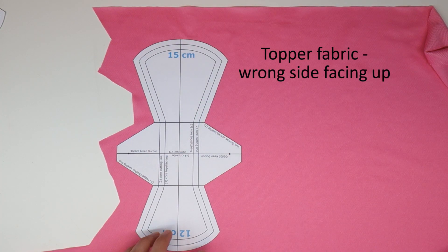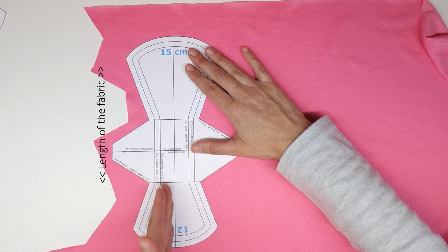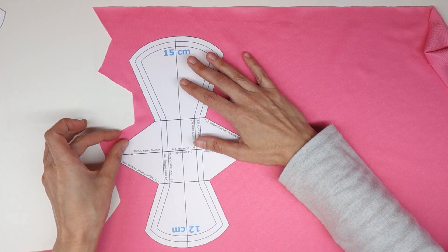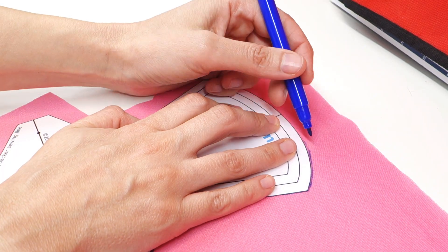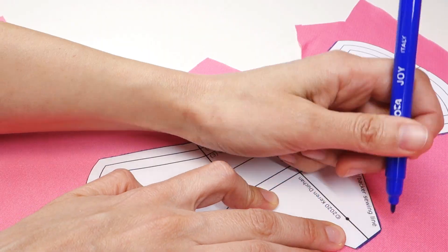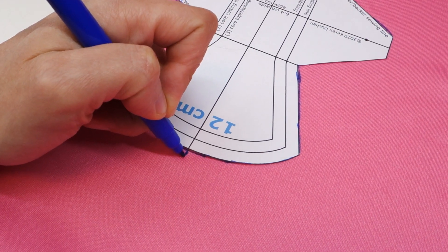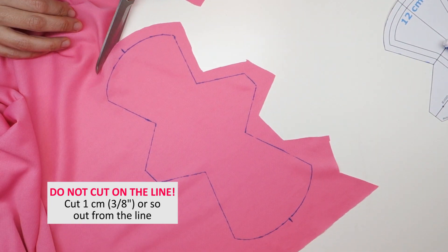Lay your fabric down flat on the table, wrong side facing up, and place the pattern piece with this line along the length of the fabric. Make sure to leave about a centimeter or three-eighths of an inch of excess fabric all the way around the pattern piece. Trace all the way around using a washable marker or a vanishing marker that evaporates over time. In addition to tracing all the way around your pattern, you're also going to make two marks.